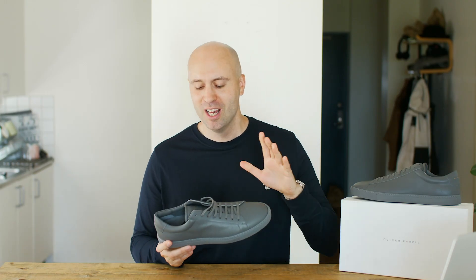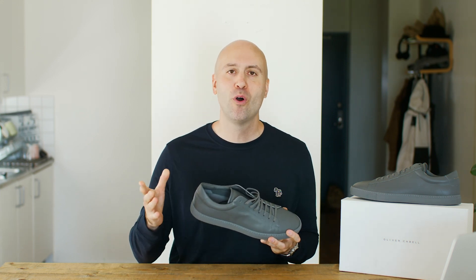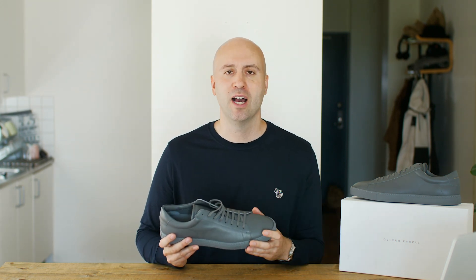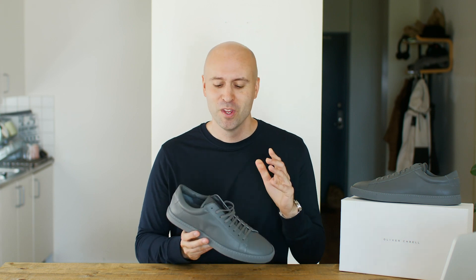So what do you guys think about this shoe? Is this something that you guys would rock? I gotta say, the quality of the shoe and the price point — it's almost half of Common Projects, maybe a little bit more than half of Common Projects. And I like both brands, and I especially like this because of the lower price point with the quality that you are getting with this shoe.